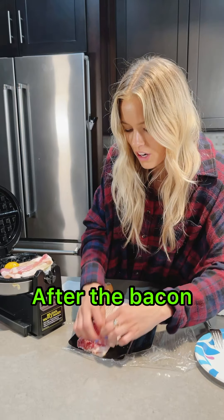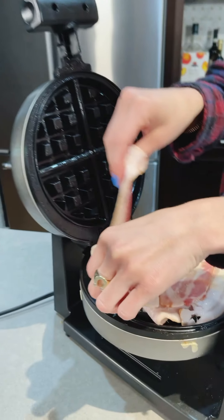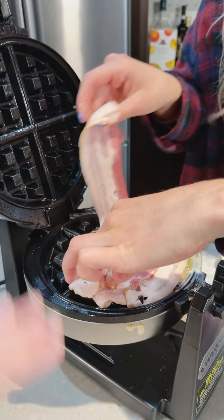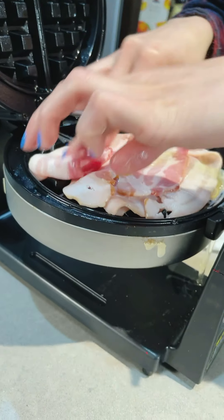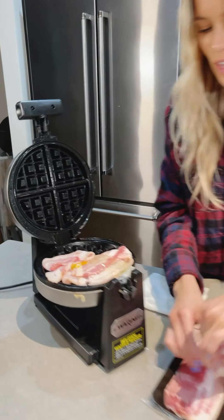Okay, so now we got the egg. We're going to cover the egg up a little bit with the bacon. So you're going to put the waffle maker on top of the egg — you're going to put the bacon first again? Yes. So we're going to put the bacon right there to cover the egg.